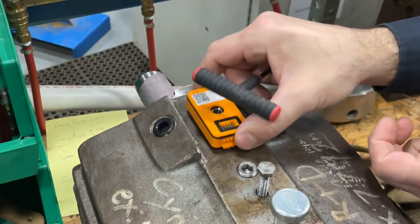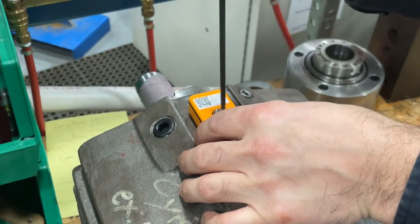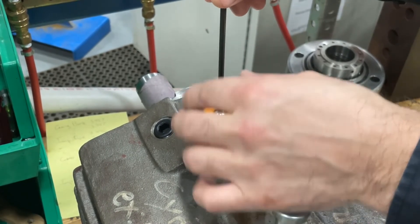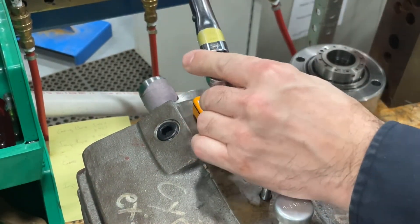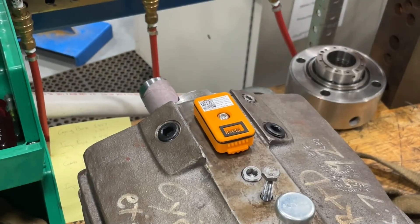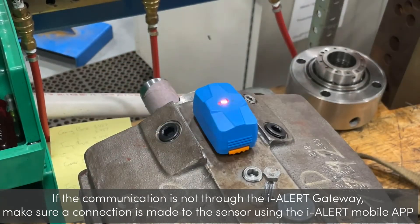You just place your sensor, screw in, and get it tightened. Torque the sensor to six pound feet. Put on your battery pack, and you're done.